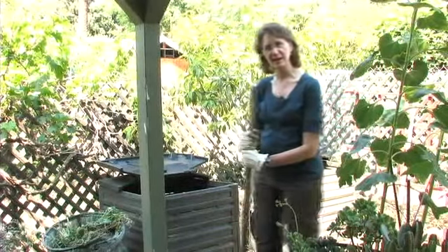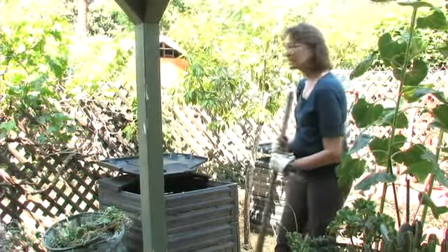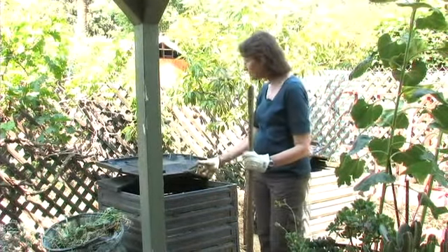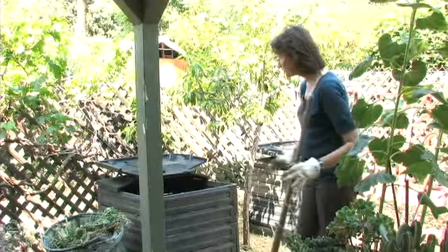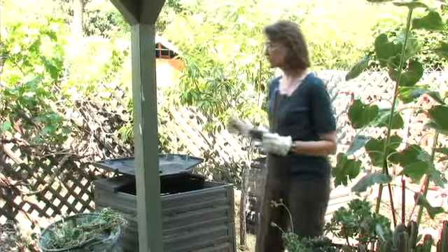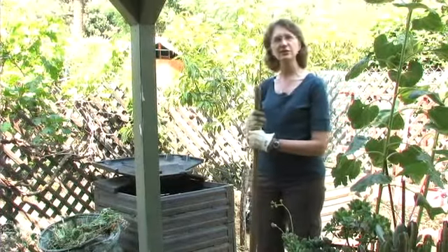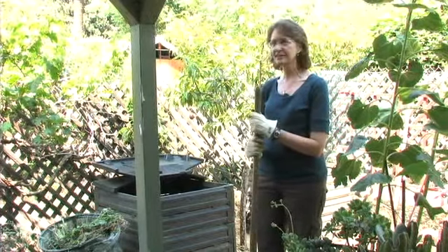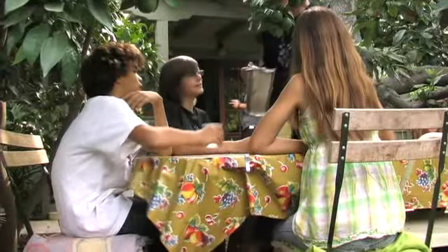Where should you put the compost pile in your backyard? I think it's a good idea to have it in a convenient location, one that you can get to easily and where you have enough room to work around, because you'll have to be in there turning it and hauling it into a wheelbarrow. Convenience is important, but don't have it too close to your house. It's true that a well-tended compost pile doesn't smell, but you don't really want to run the risk.